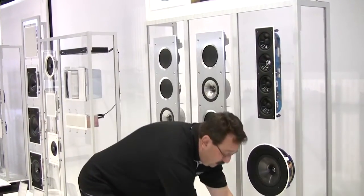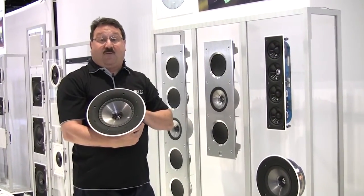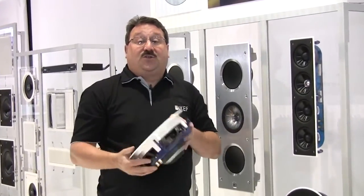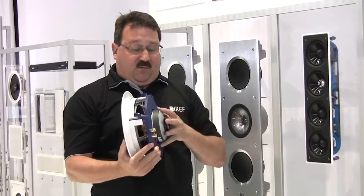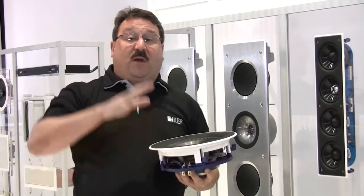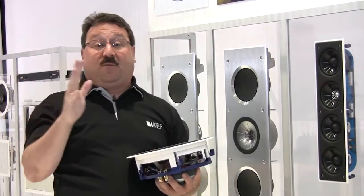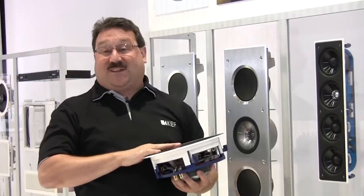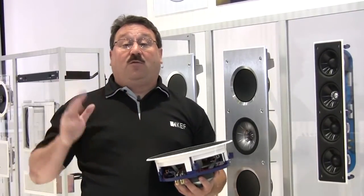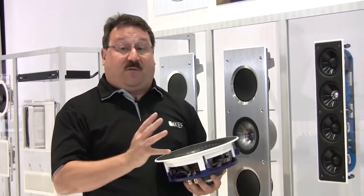To go with it, we have the 200RR reference level in-ceiling round. With a one-and-a-half-inch voice coil, a massive eight-inch unit cue driver, and a really incredibly powerful magnet system, this speaker when it's in the ceiling actually projects as if the soundstage is coming from the screen. So despite the fact that you won't see the speakers, you have incredible integration between sound and picture for dialogue accuracy and a three-dimensional image coming off the screen.